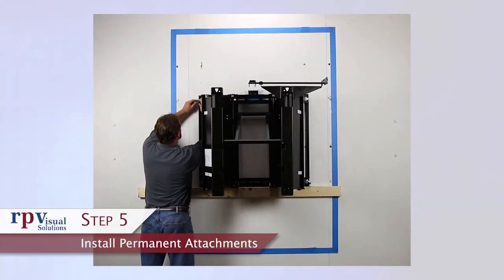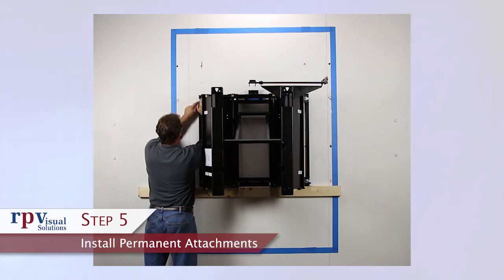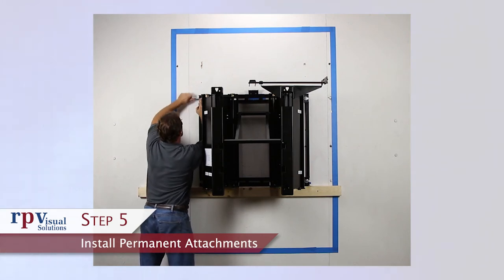Step 5: Install permanent attachments. Double check all measurements and install permanent attachments per your structural engineer or general contractor's specifications. Tighten each fastener manually with a wrench so as to make sure not to over torque.